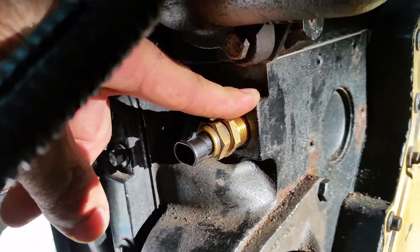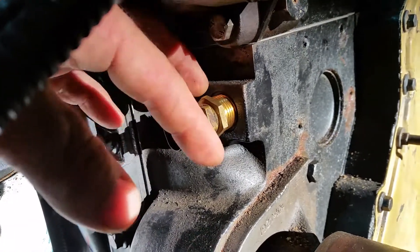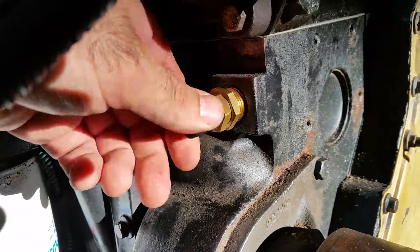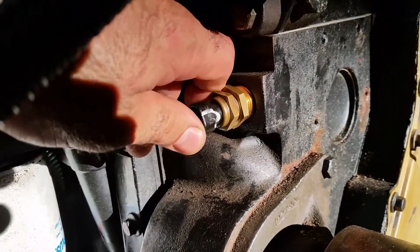This is a half-inch NPT side on the 12 valve block, and what we're showing here is our solution for trying to get the ECU to be happy and to not have to do anything crazy with the water temp sensor.